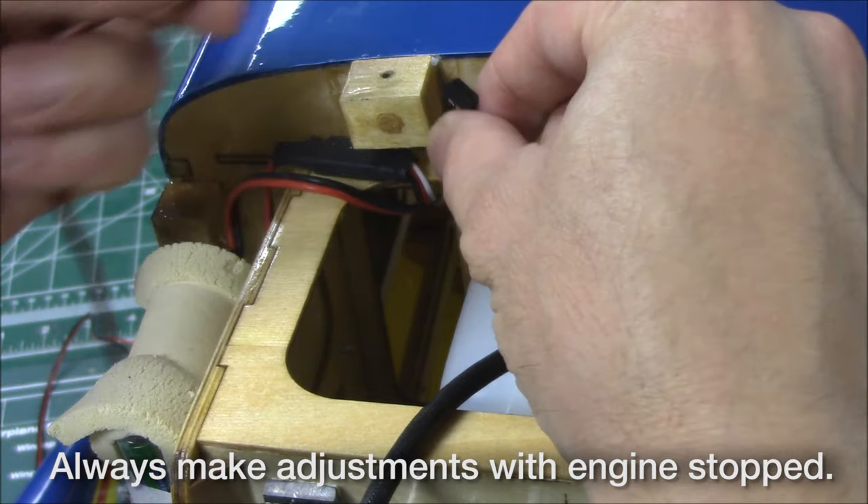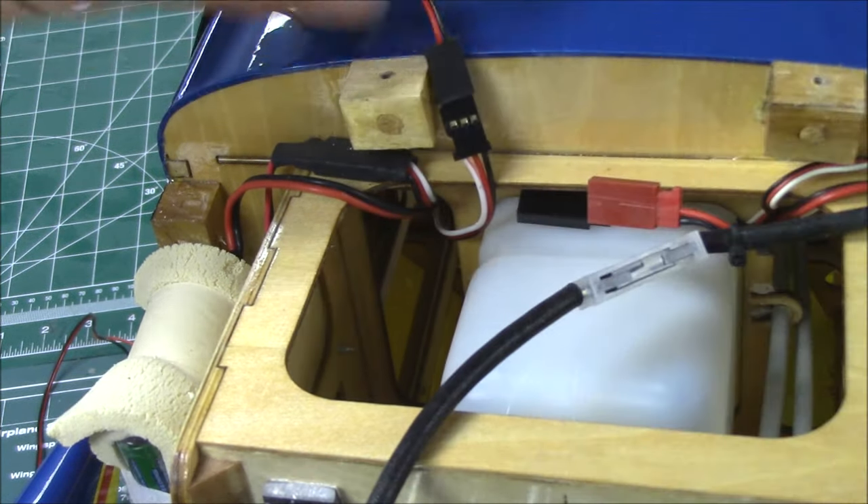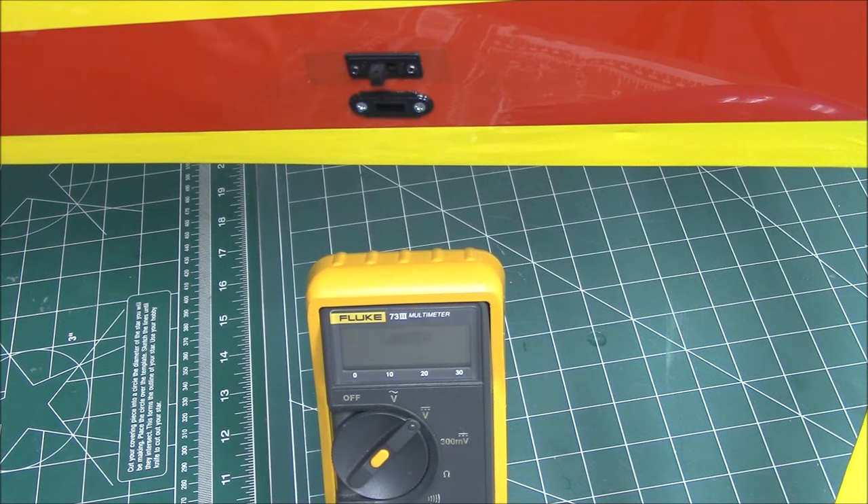Is your ignition battery pack charged and functional? Confirm the ignition switch is working correctly by checking the battery voltage after the switch.